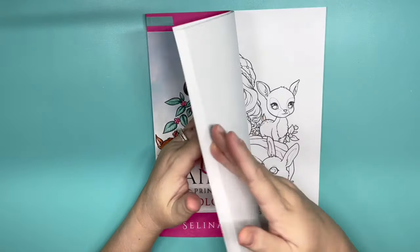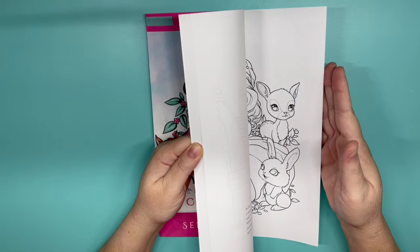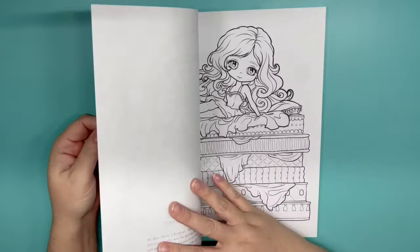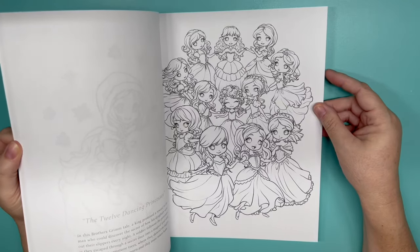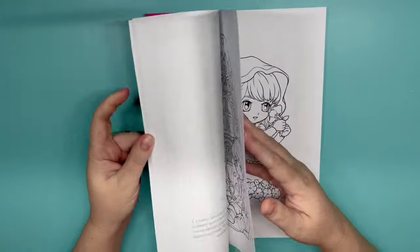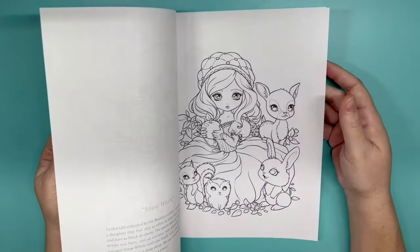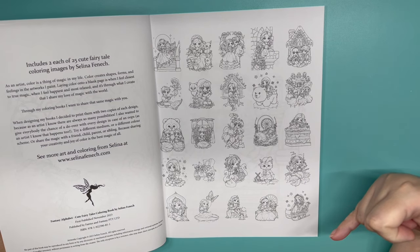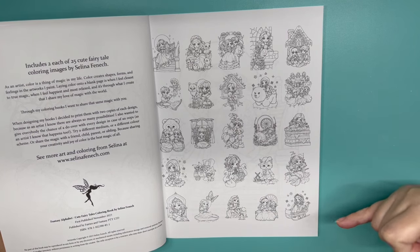I have Cute Fairy Tales by Selina Fennec — this has two sets in it. There are lots of fairy tales: Princess and the Pea, Jack and the Beanstalk, Goldilocks and the Three Bears, Snow White and Rose Red, Twelve Dancing Princesses, East of the Sun and West of the Moon, Little Red Riding Hood, Aladdin, Hansel and Gretel, Rapunzel, Beauty and the Beast, Snow White, Cinderella, Puss in Boots, Little Mermaid, Princess and the Frog, and what looks like Rumpelstiltskin.